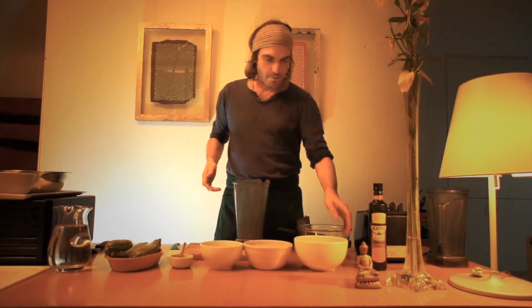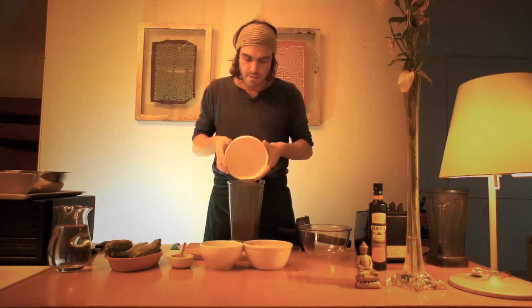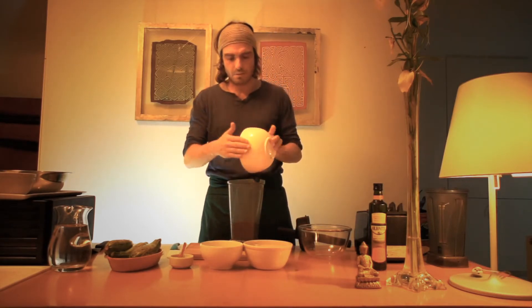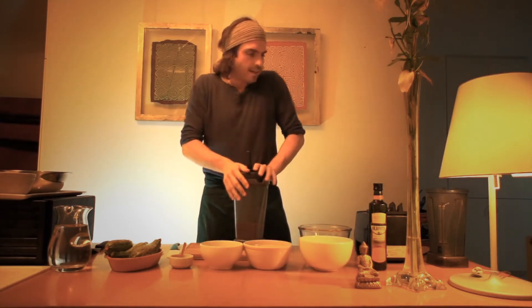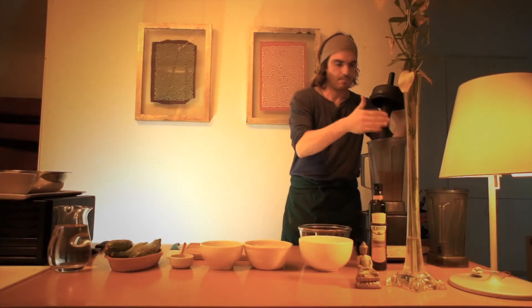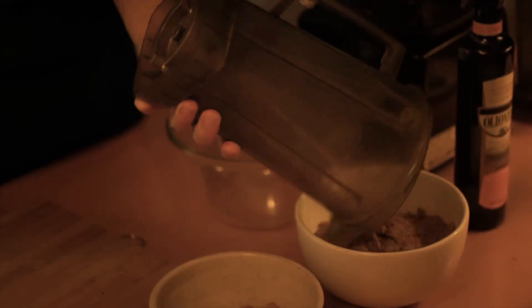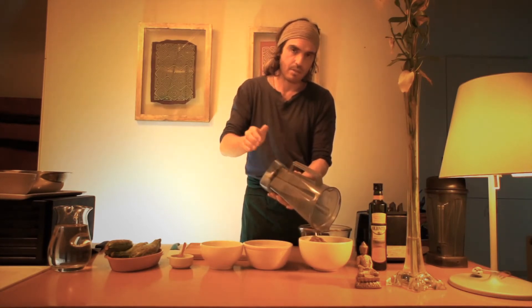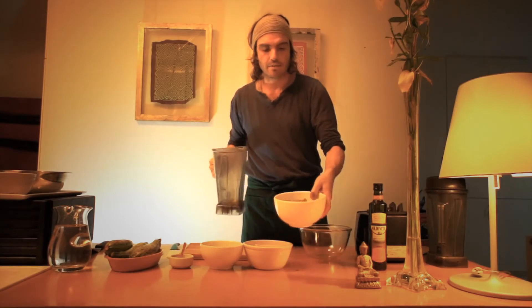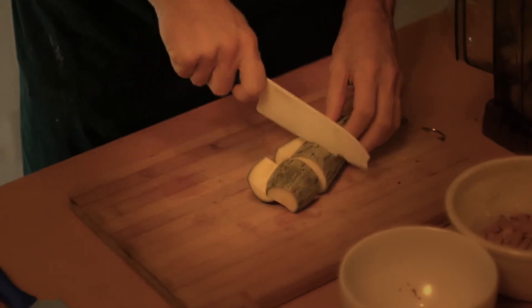First thing, we're going to blend two cups of brown flax seeds — you can use golden flax seeds if you like. When you grind two cups of flax seeds, you make about three cups of ground flax seeds. We're going to make the recipe with two batches.